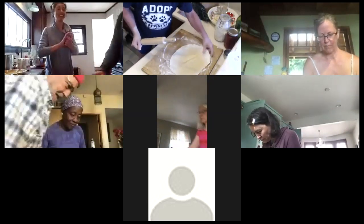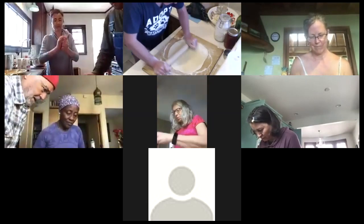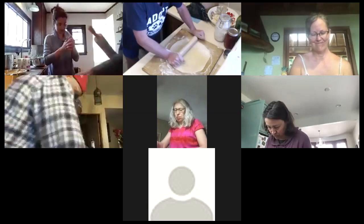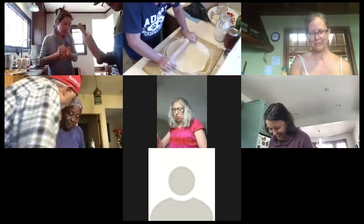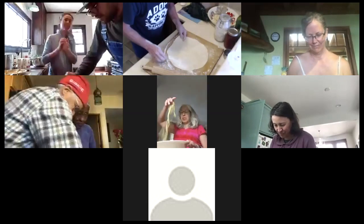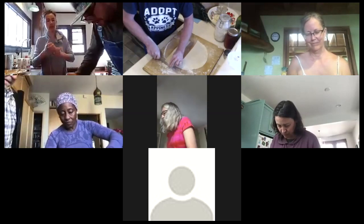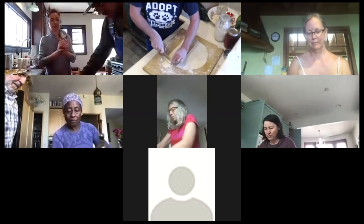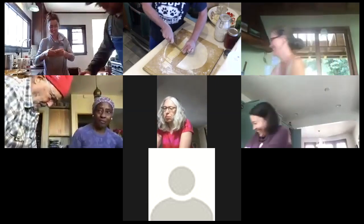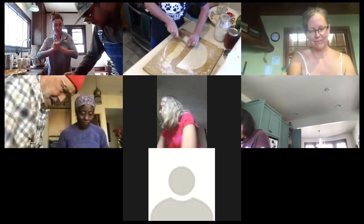Watch the Pasta Grannies on YouTube — check them out. You'll see 90-year-old pasta grannies making their pasta and they're just so inspiring. I love that channel. I could live in Italy watching the Pasta Grannies. Look how fast that second sheet came together — I'm going to do the same thing: flour the middle, roll it up, and slice. This upper body workout means you don't have to do planks today!